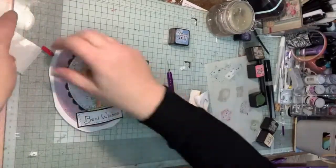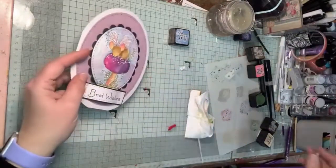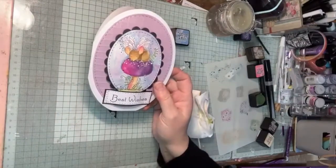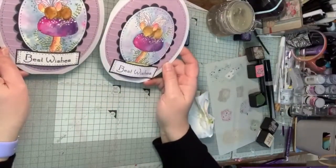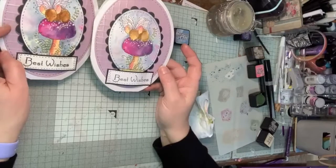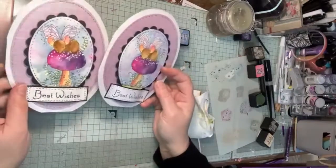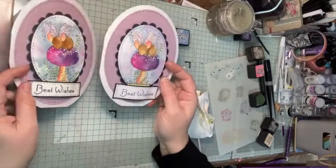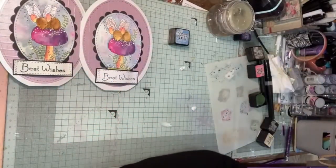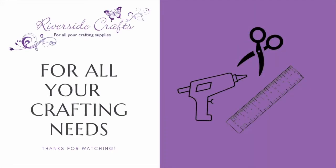That's my finished card — quite a simple one to do and a nice way of using distress inks. You don't need loads of colours to do it, and it gives you a nice finished piece that's quite cute. You could give it to a little girl, your mum, or anyone really. I hope you really like it. Thank you for watching — it's been really nice to see everybody today, and I will see you next week with something new. Take care, goodbye!